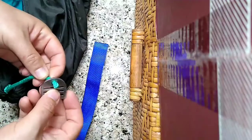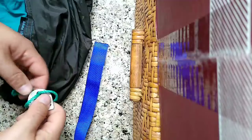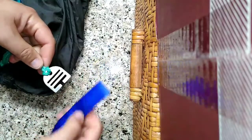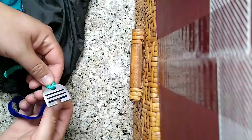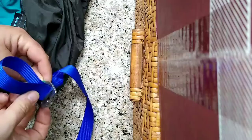Come right up through the center hole there, and then just do a simple lark's head. And you are ready to go. So once you've attached your tree strap to your tree, you're going to come up through the bottom slot, down through the middle slot.